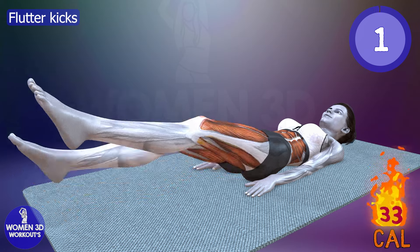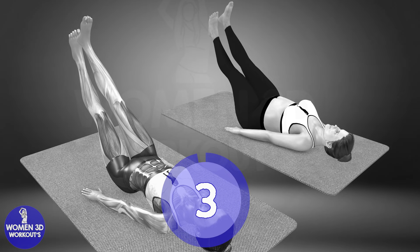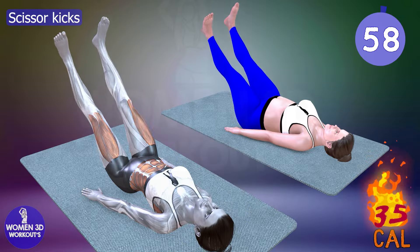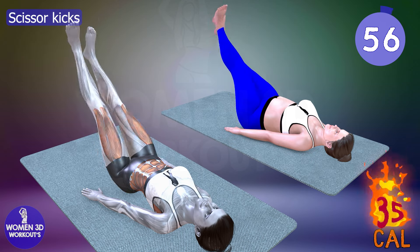Good job. Ready for next exercise. Let's do it for 60 seconds. Scissor kicks.